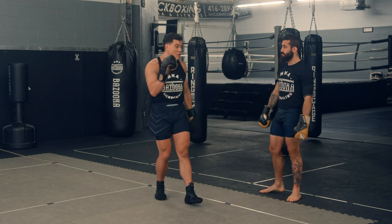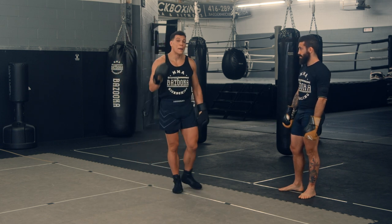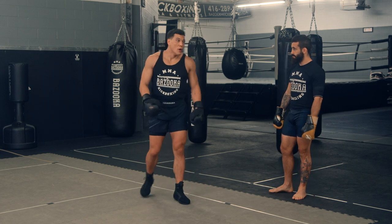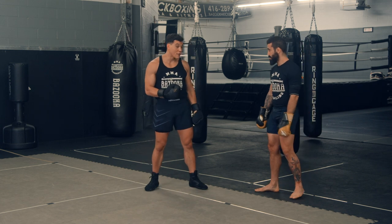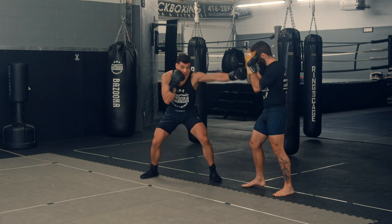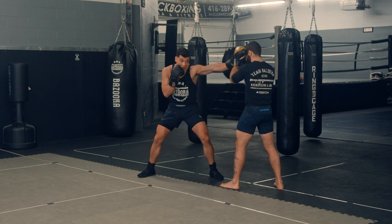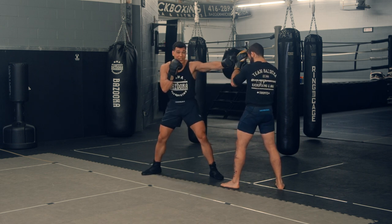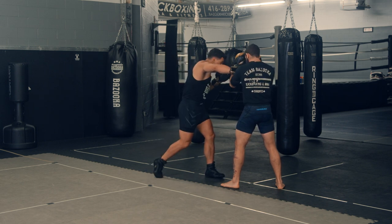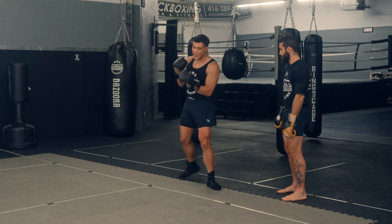One of my favorite knockouts I've seen is back at Glory 9 — Michael Dute versus Tyrone Spong. After getting knocked down, Tyrone Spong uses this frame to keep Dute away, and then all of a sudden the big power shot comes off this little frame. It wasn't a heavy frame, but having that connection was just enough to create that big knockout punch. So it can be a longer frame versus an inside hand pin — there are so many differences.